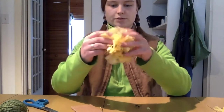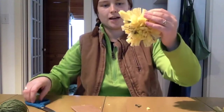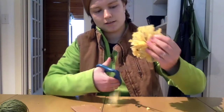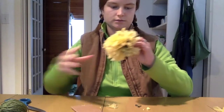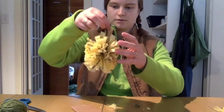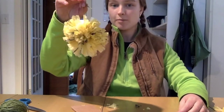Now that it is poofing out, you can take a look at it. Mine is kind of wonky on this side, so I'm going to trim it a little bit there. And that is how you make your plastic bag pom-poms.